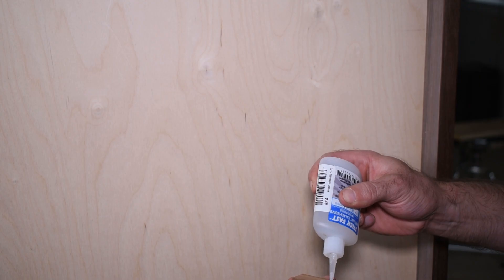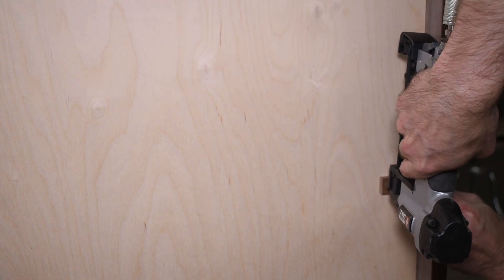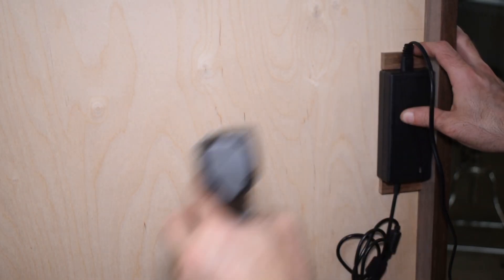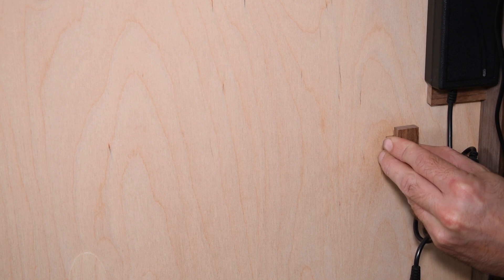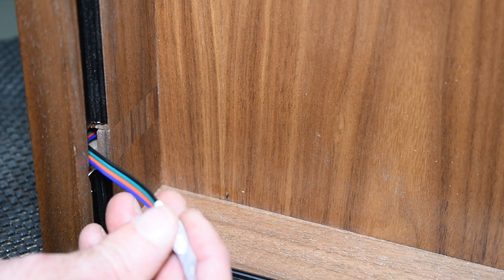The electronics for the lights are pretty simple: the light strips plug into an RF receiver, and then that receiver plugs into a power supply. I mounted those onto the back of the cabinet and then fed the wires for the lights into the tunnel I had made earlier.